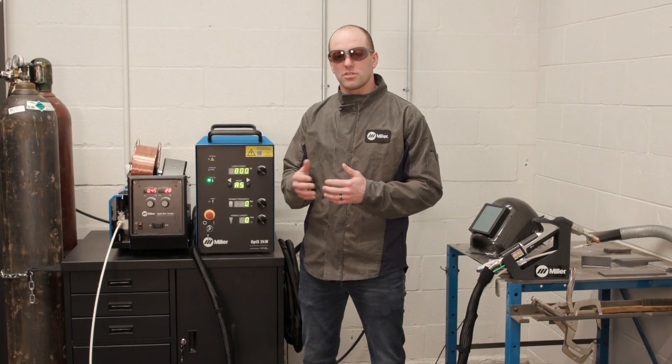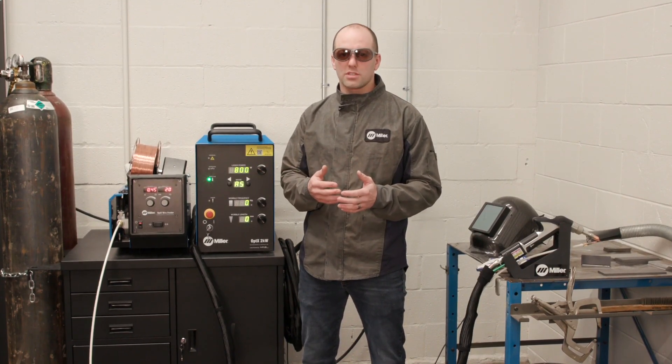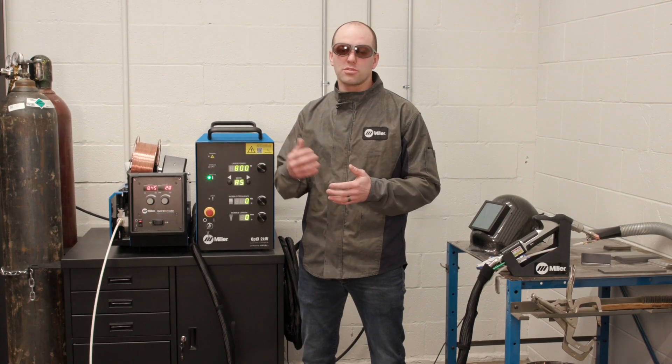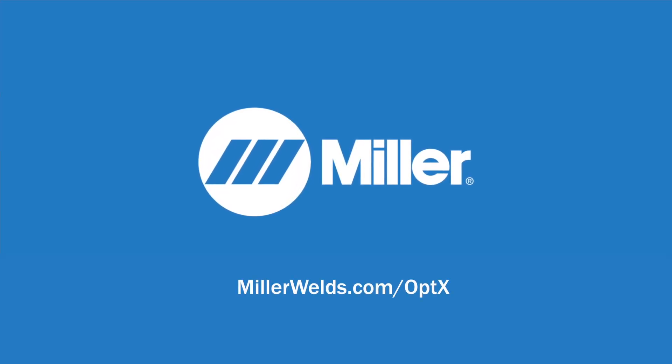As we look at thicker materials — say a quarter inch and thicker — you start slowing the welding process down in order to get the penetration, and that starts reintroducing the heat and distortion that is often considered undesirable. If you want to learn more about what the Optics 2kW can offer for you, go to millerwelds.com/optics.